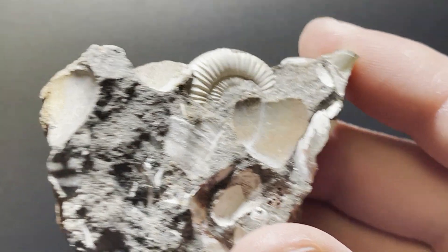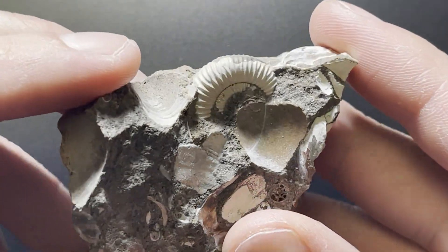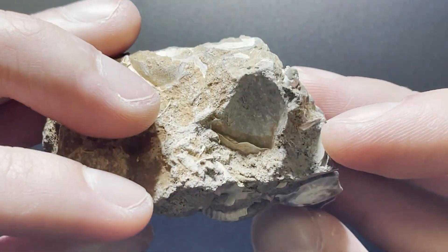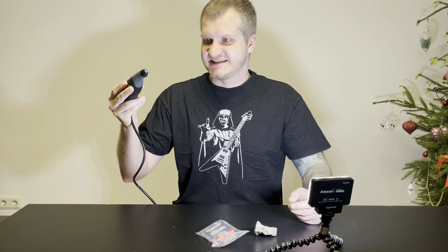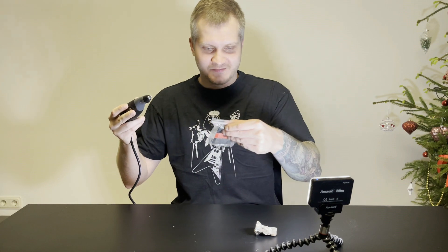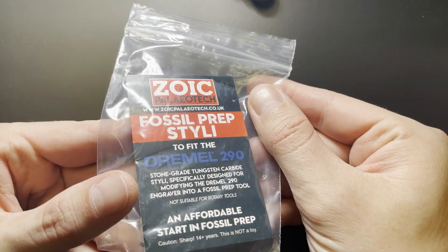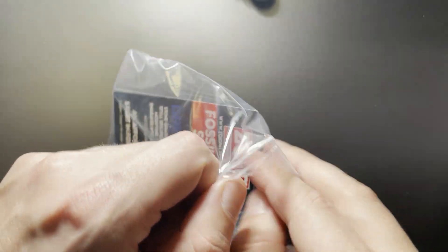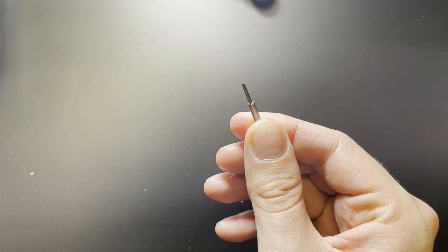This is the first ammonite I'm going to attempt to prep, and if I fail, that will be a heartbreaker for me. As always I will be using a Dremel, but this time I will be using the Dremel engraver. The difference is this one is not rotating — it works like a drill. I've also bought a Paleozoic tip for this Dremel, so we will be attempting to use that today. Let's start and be very careful.